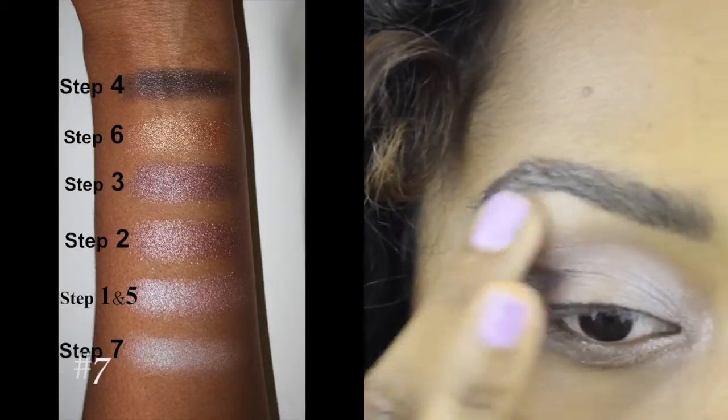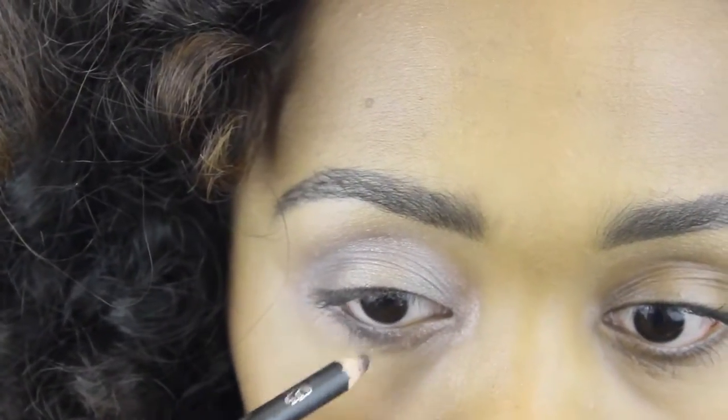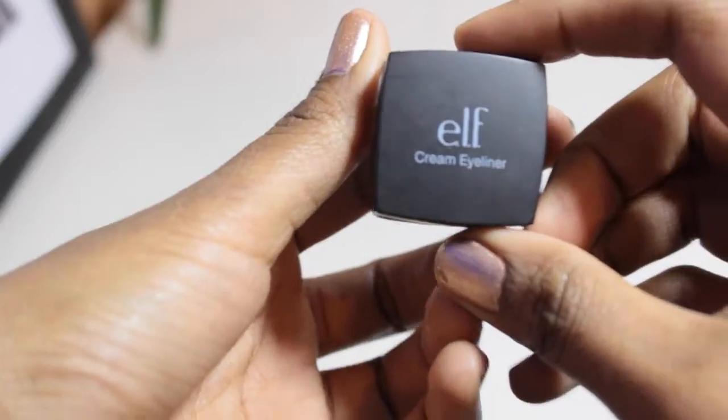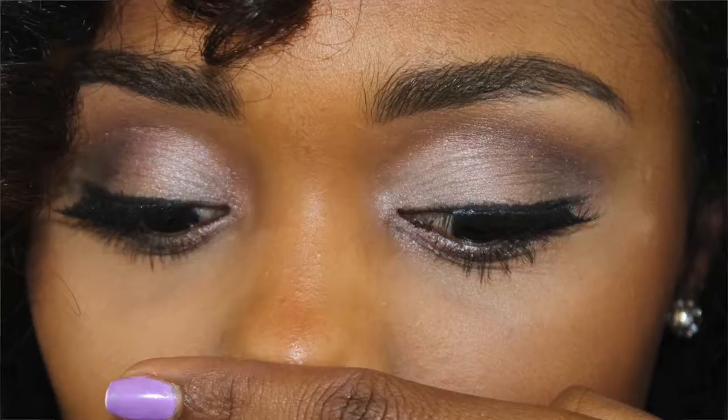I'm going back with the lightest color in the palette and applying that on my brow bone. As usual, I'm using a black liner to line my waterline. And this is what it looks like after the whole shebang is done.